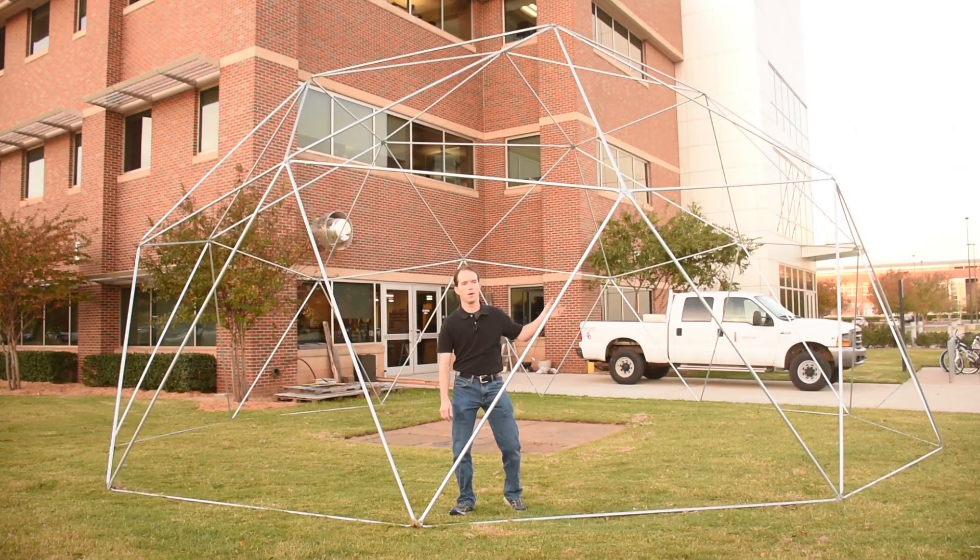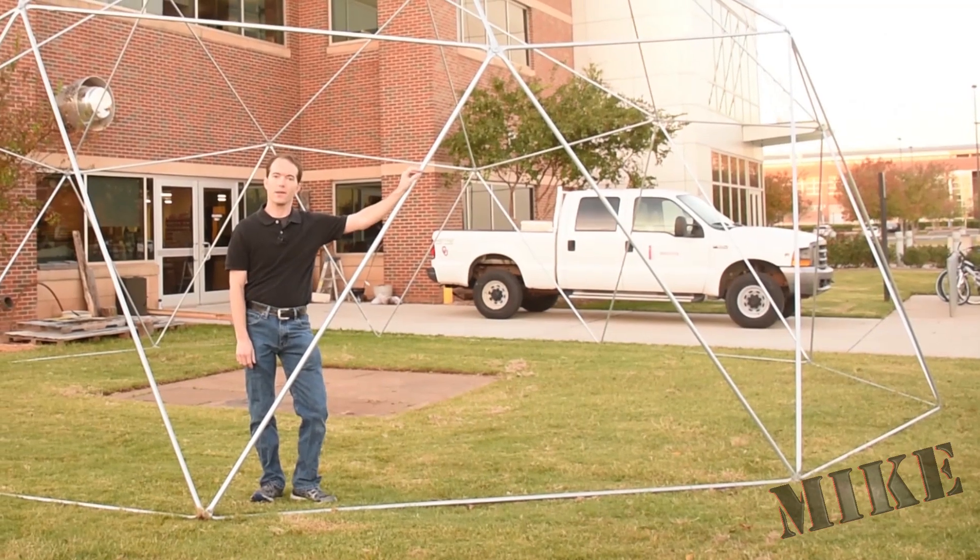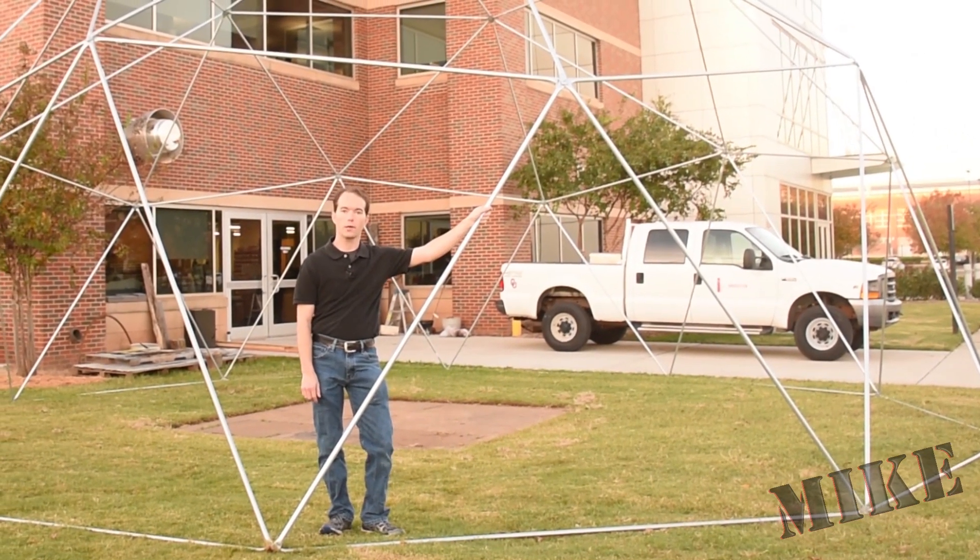Hi, I'm Mike Thompson. In this video, we're going to talk about the giant dome outside. As I promised in my last video, this is the dome that I was talking about.